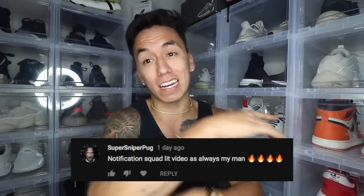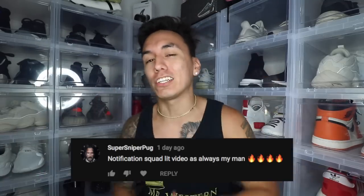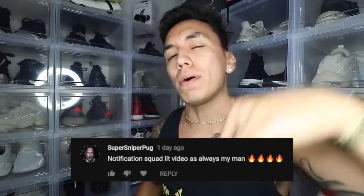If you guys enjoyed today's video, make sure to smash that thumbs up. Don't forget to subscribe — our goal is to reach 32,000 subscribers by the end of this month. Today's fan of the day goes to super sniper pug — big shout out to you, bro. If you want to be fan of the day, all you gotta do is subscribe to this channel and leave a positive comment down below. Anyways guys, until next time, make sure you keep grinding.